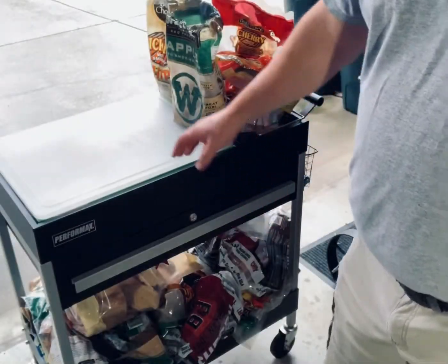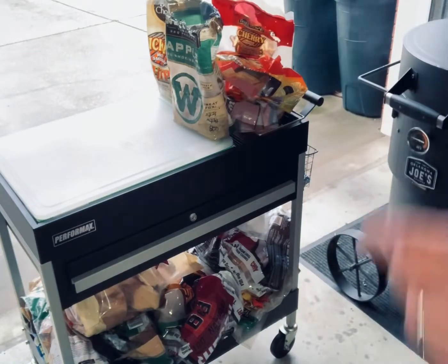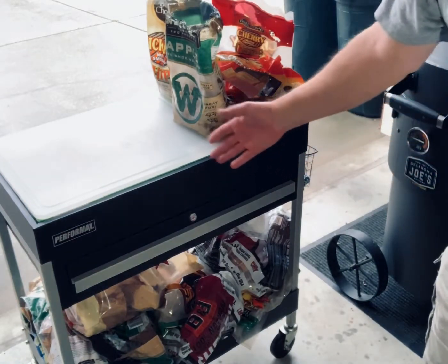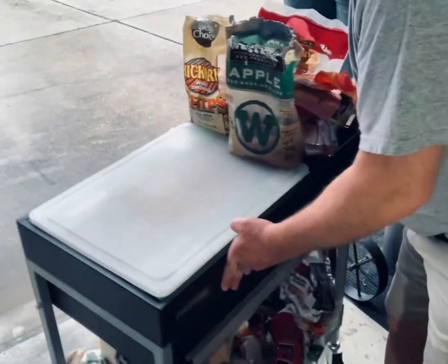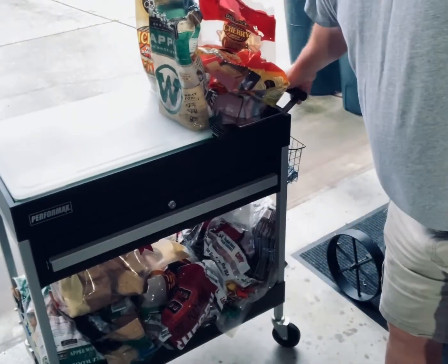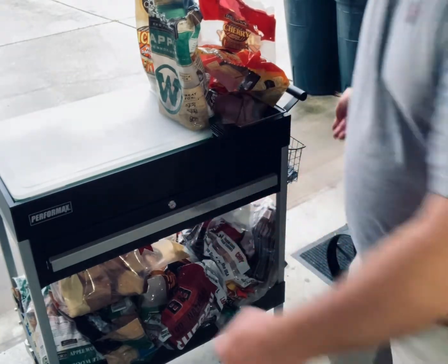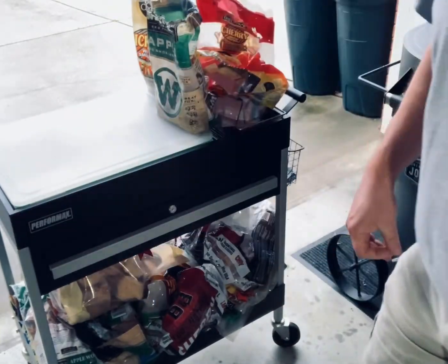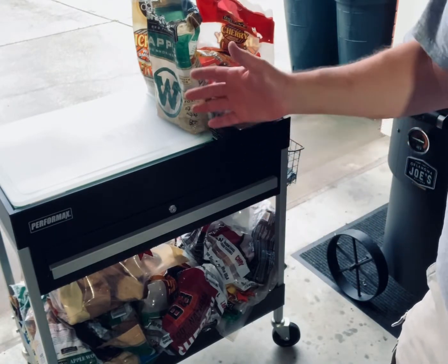I've had a lot of people ask me about my little workbench here. As you can see, I got the smoker set up and I got this little workbench here — it moves around and so forth. A lot of people ask me what is that and how does it set up. So I just want to show you a little bit about it today. Basically, what this is — is a tool chest base.